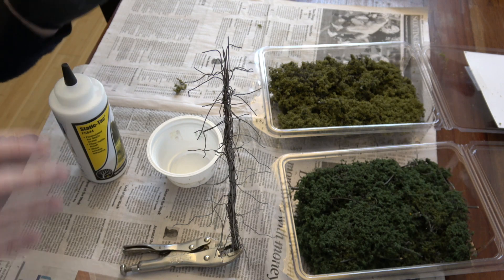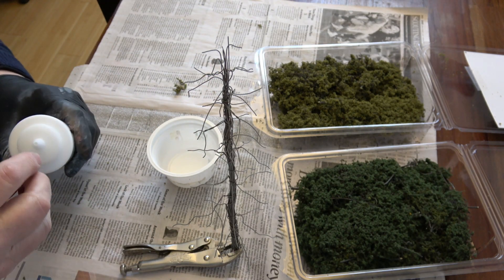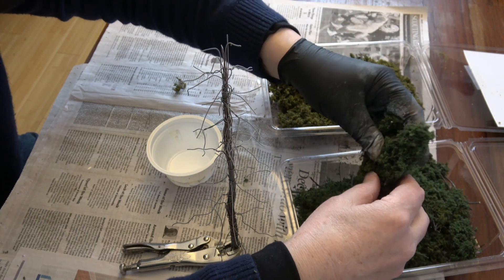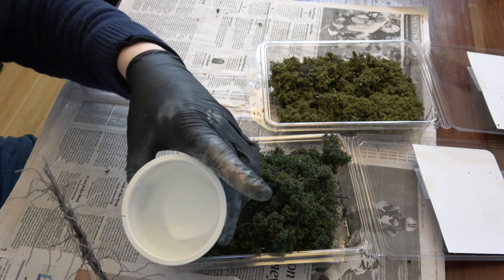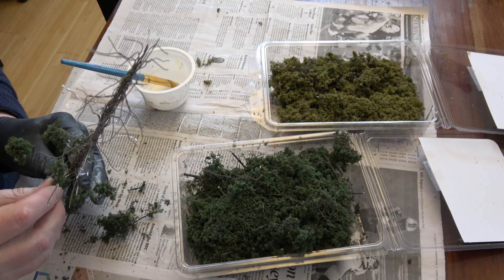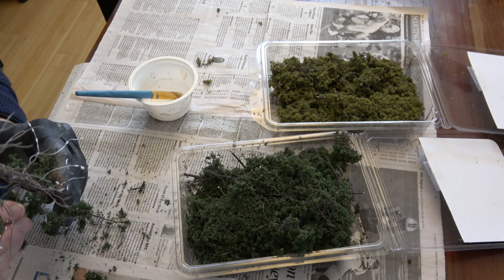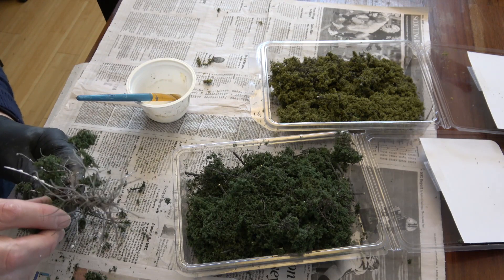I don't want to spray this and get glue everywhere - I want this stuff to go in specific areas. This stuff dries quickly, it dries clear and it's matte, so it's good stuff. I've got a little of my static tack in a cup and an old paint brush so that I can paint it on. Mostly I'm going to be putting it down at the tips of these branches. The glue seems to tack up pretty quickly.